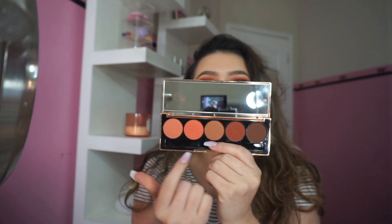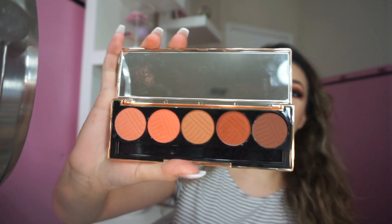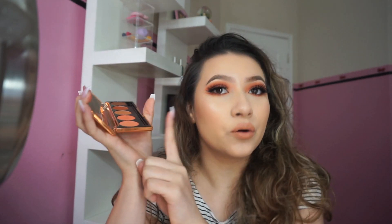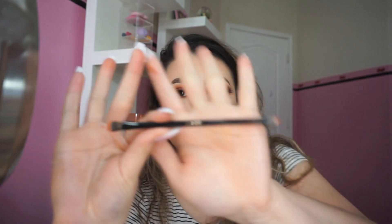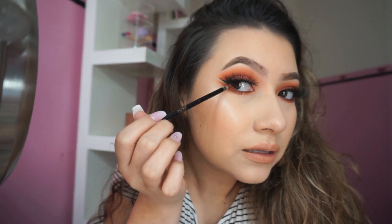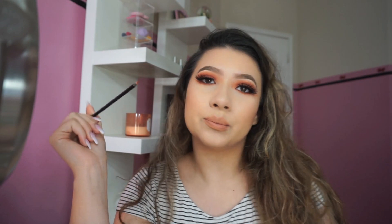Actually I have two negatives. The palette only has transition shades and two outer corner shades. It would be fine if you have other palettes, but I'd like there to be a cream shade in here since every look needs a cream shade as a base. The second thing is I really don't like the brush it came with — it's useless. I like the little flick part, but the brush itself isn't functional. What I do like is the orange shades — orange is my favorite.